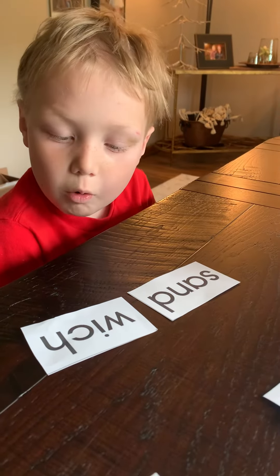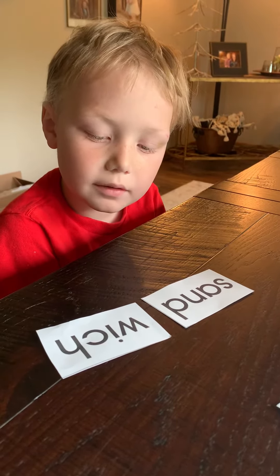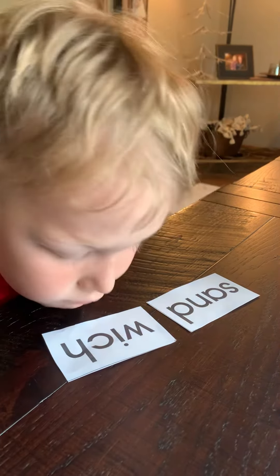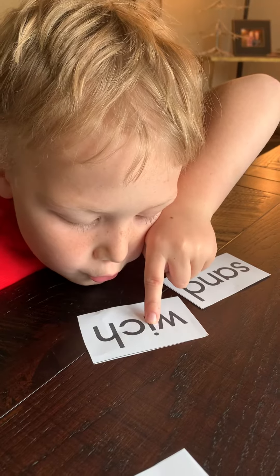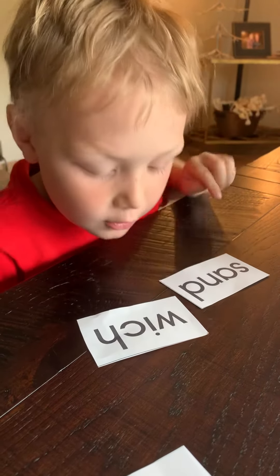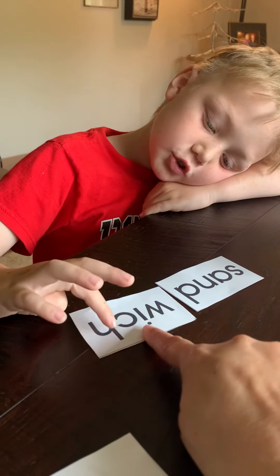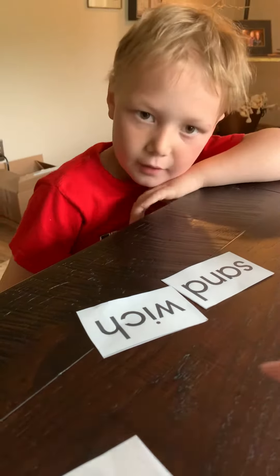And then let's look at this part, Sam. Look right here — what's that part? Okay, what is your vowel? Which vowel is that? Tell me. 'I.' What sound does 'I' make? Good — because it has a consonant. That's a digraph, isn't it? Okay, what's the whole word?